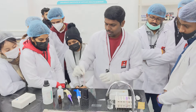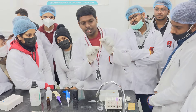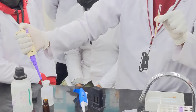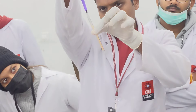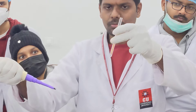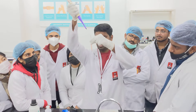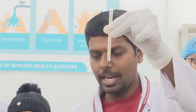The first step is to take N/10 HCl up to the 2 mark in the HB tube. You can see the 2 mark at the bottom. With the help of the pipette, take N/10 HCl. There is a thumb rule of pipetting — the test tube should be at the height of your eyes. So now this is up to the second mark. I have taken N/10 HCl.